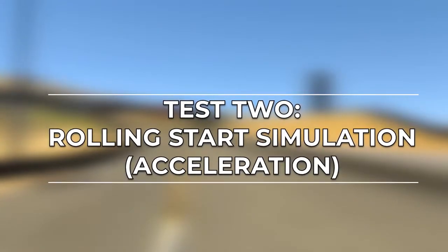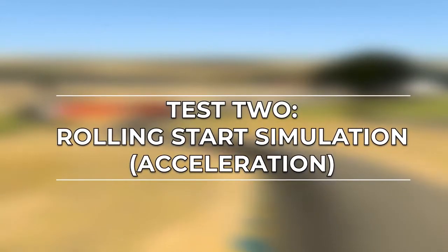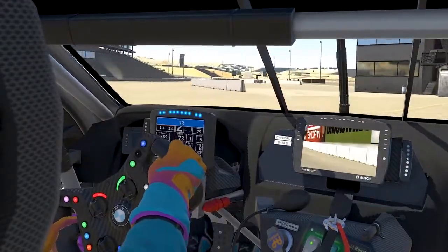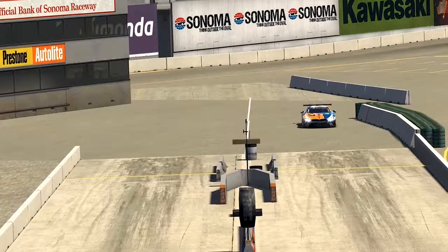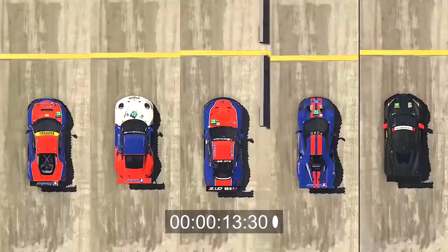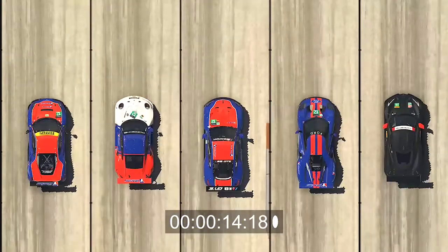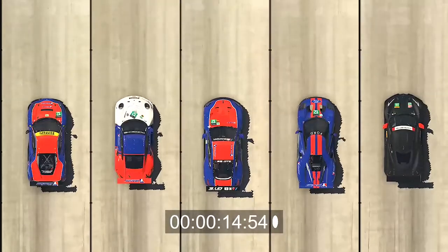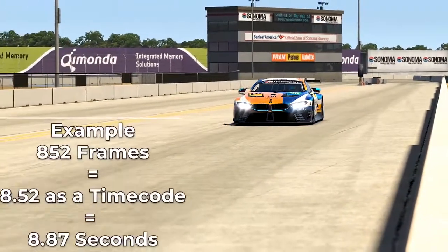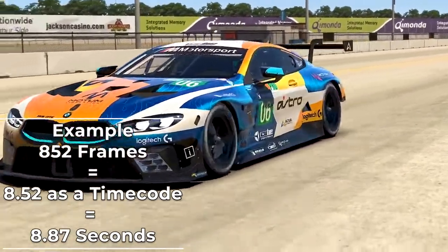Next up, we head to Sonoma Raceway's drag strip to pin the GTE cars against one another in a rolling start simulation. I get all the cars to roll up to the start line on the pit limiter, and once they've reached the yellow line I turn the limiter off and see what the car is capable of. I recorded each car's run at 60 frames per second and carefully processed the video with time codes to ensure accurate timing, since iRacing does not automatically measure drag strip times. I then convert the time codes into seconds to give us an accurate timing system.